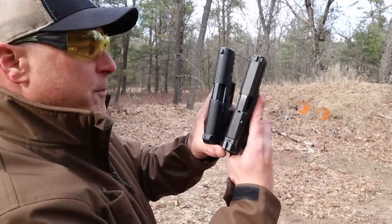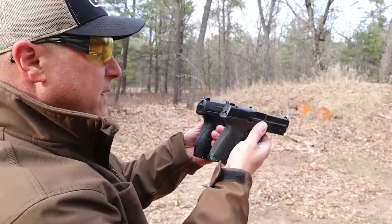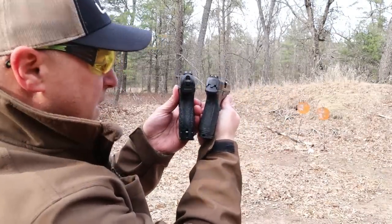Both have 4 inch barrels, both have 15 round magazines, and grips that are very similar in size. Both are ergonomically pleasing, both excellent shooters, and they share many of the same qualities.